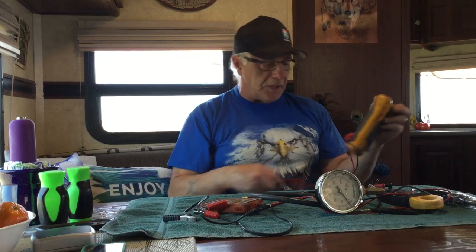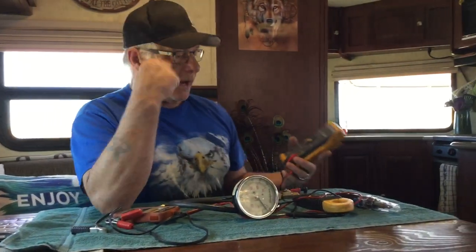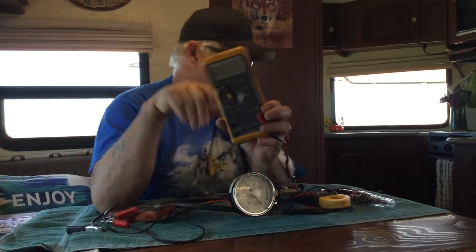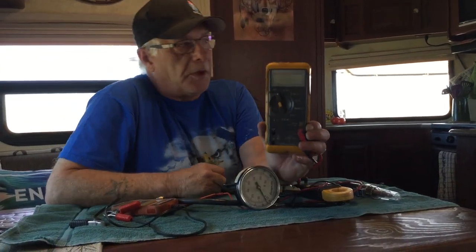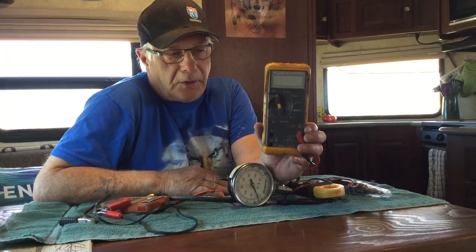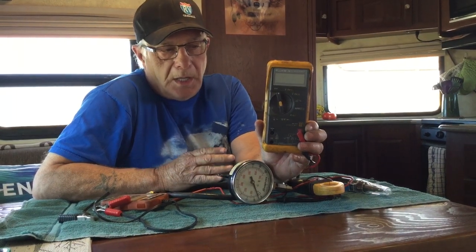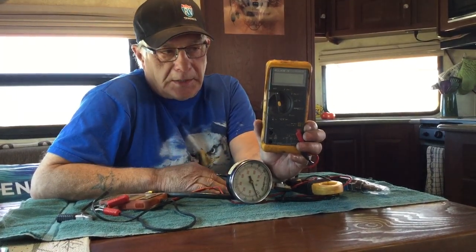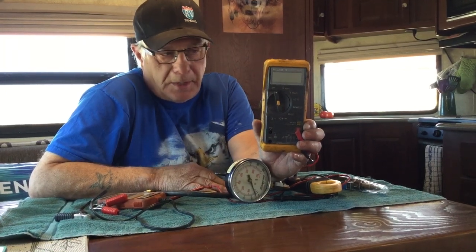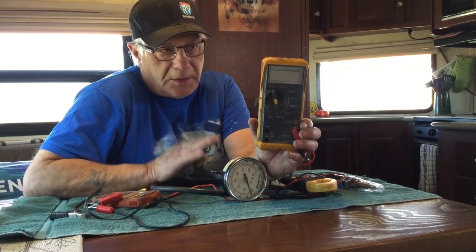What we're going to start with is a multimeter. Everybody that's got a trailer, a truck, or anything should have a multimeter — same as a scanner. Now this one here is a Fluke. It's very expensive — about 300 to 400 bucks — and this seems to be the standard in the electrical and electronics industry. It's a very good gauge, works really well. I put a set of batteries in it every year or two.